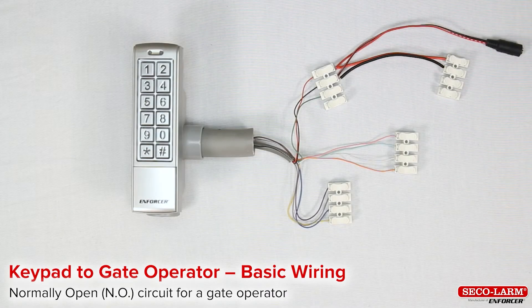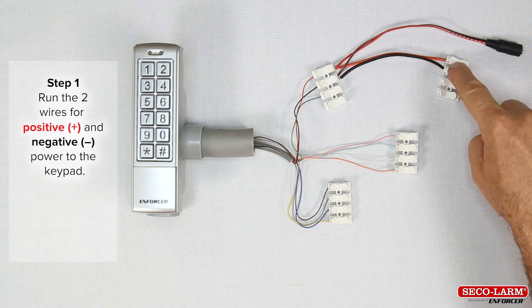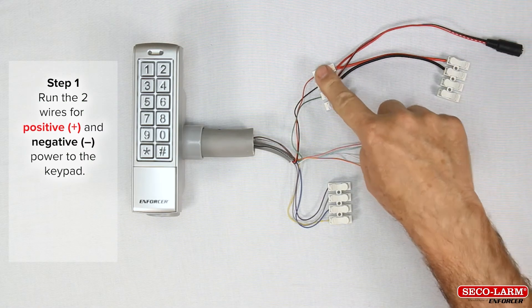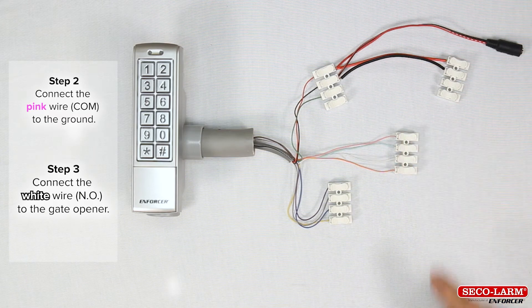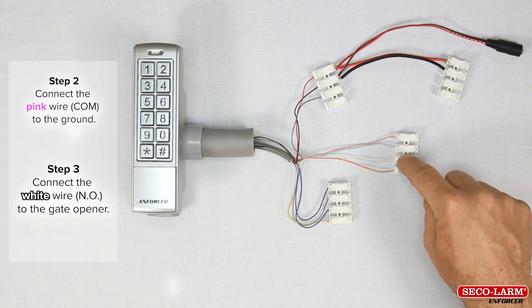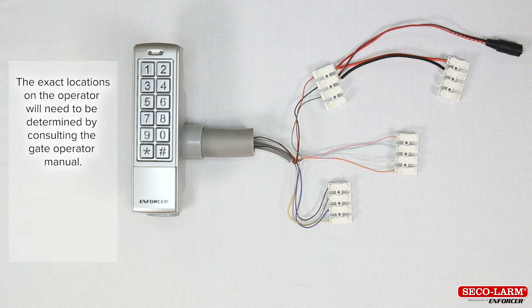Keypad to gate operator basic wiring. Step 1: run the two wires for positive and negative power to the keypad. Step 2: the pink wire common will go to the ground of the gate operator. Step 3: the white wire normally open will go to the gate opener. The exact location on the operator will need to be determined with the gate operator manual.